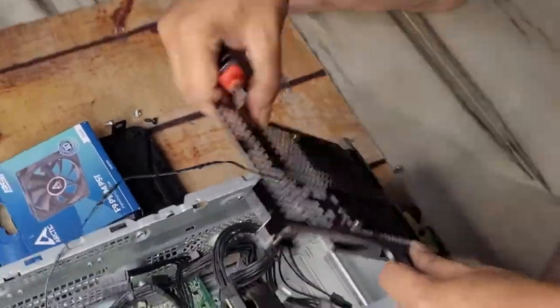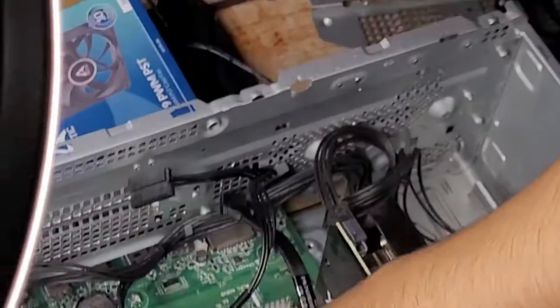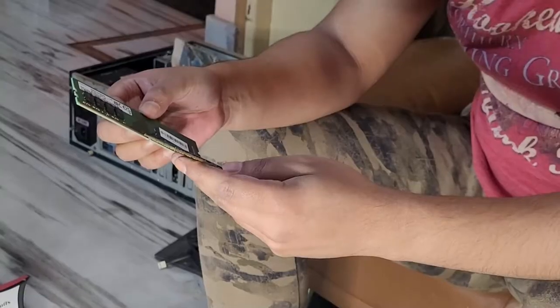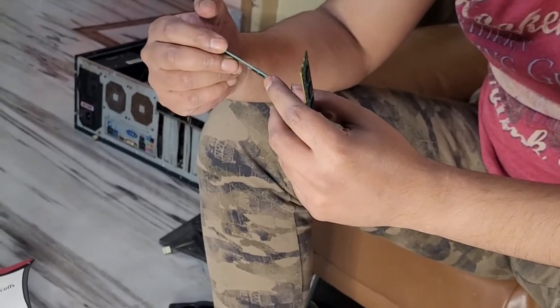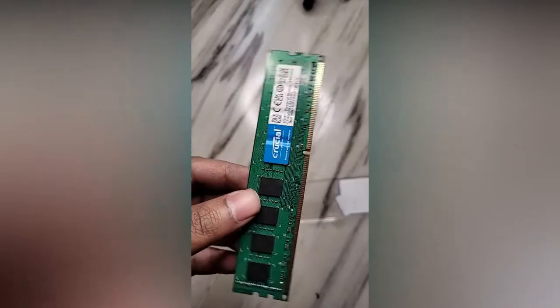Now it's time to upgrade the RAM. I opened up the Crucial DDR4 stick I picked up from Amazon, which matches the specs of the installed Samsung RAM — but the seller sent me a DDR3 stick instead of DDR4. So I had to replace it and also ordered a CPU cooler.